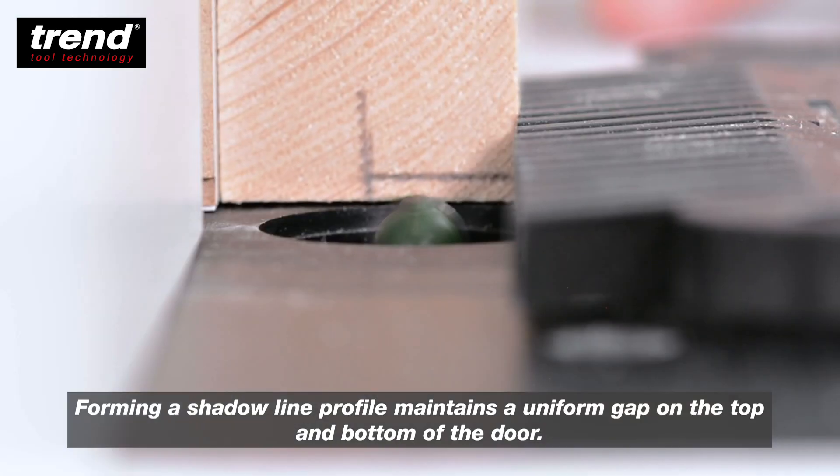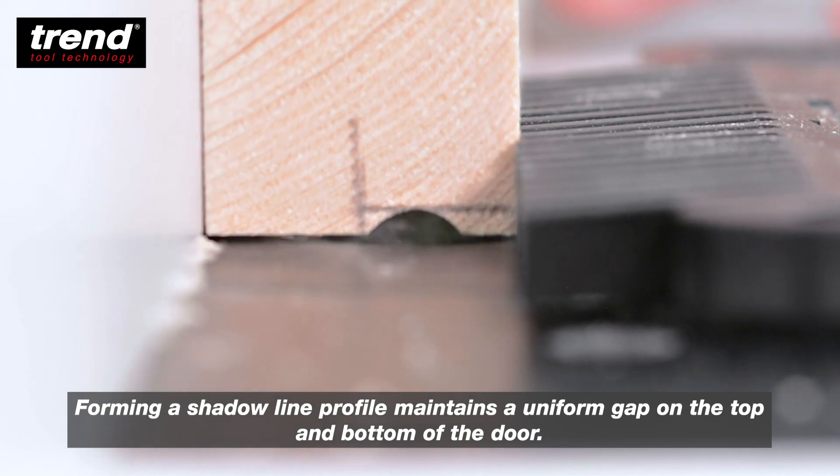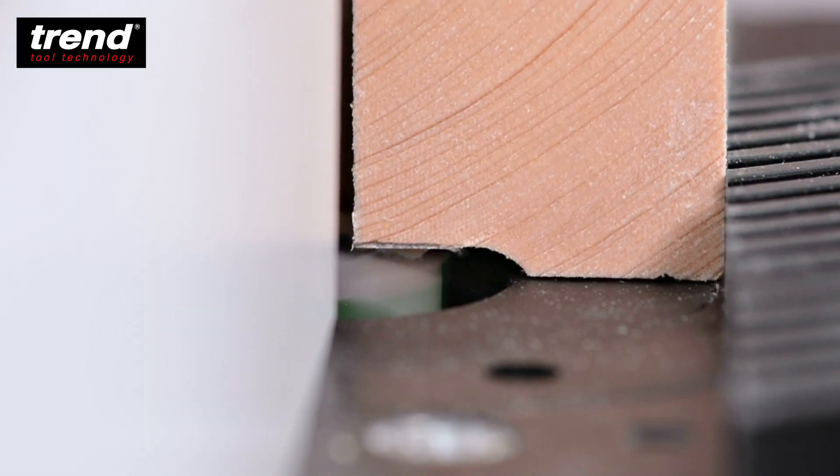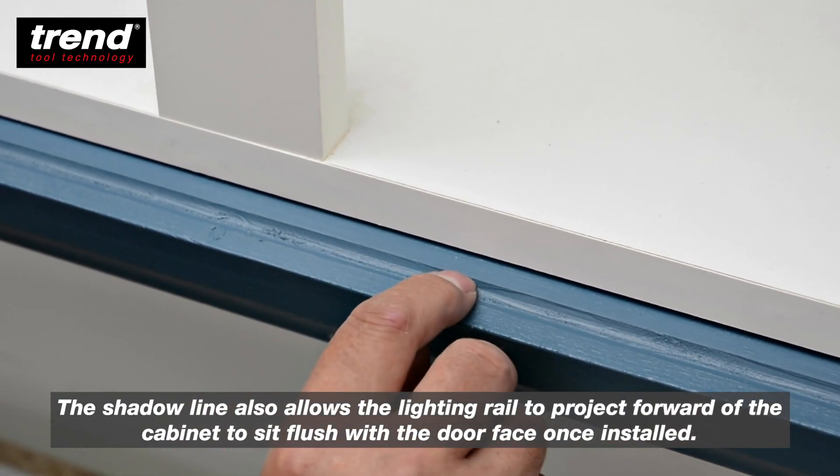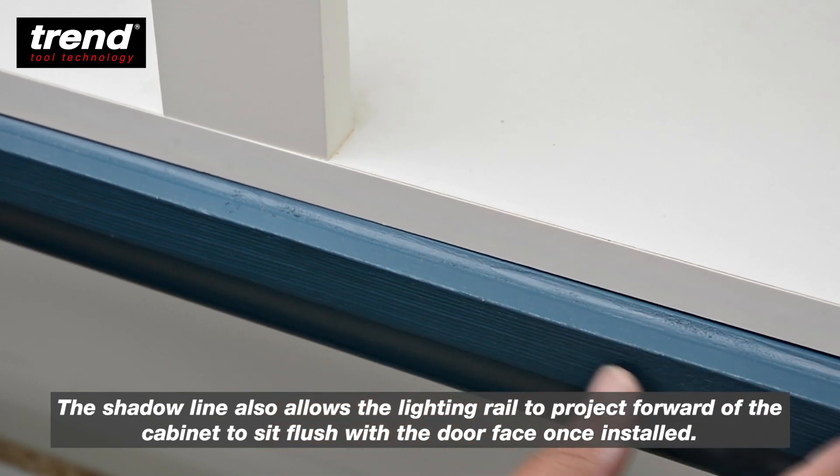Forming a shadow line profile maintains a uniform gap on the top and bottom of the door. The shadow line also allows the lighting rail to project forward of the cabinet to sit flush with the door face once installed.